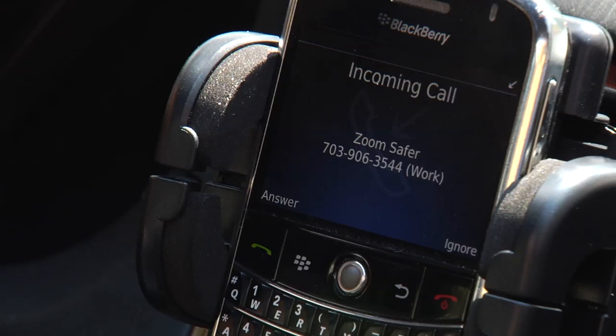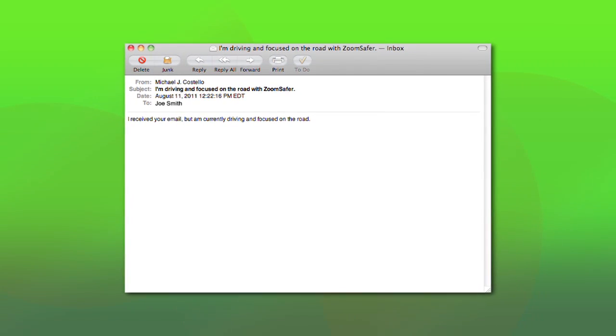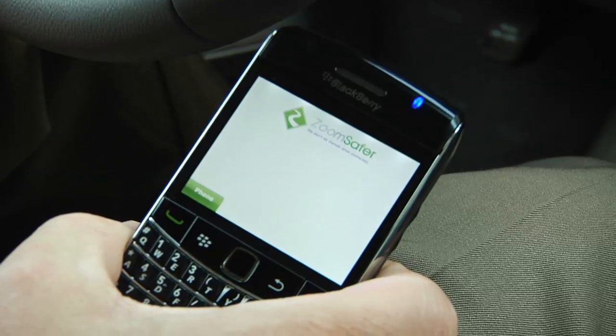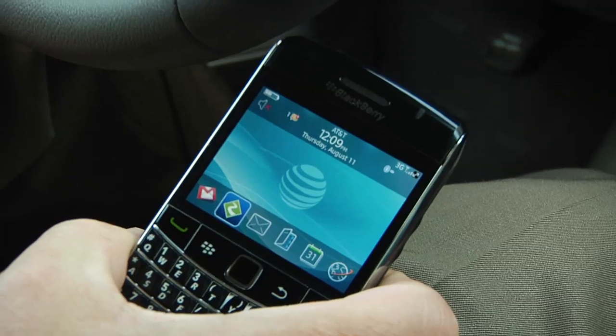If you prefer, ZoomSafer will automatically reply to texts and emails, letting others know that you're driving and that you will get back to them as soon as you're finished. When you're done driving, or when your vehicle comes to a complete stop, ZoomSafer will deactivate within one minute. If you need to text, email, or browse the web, simply pull off the road to a safe place and wait for one minute.